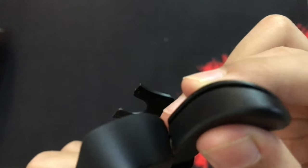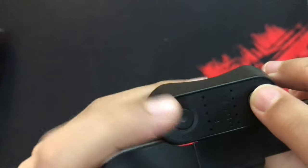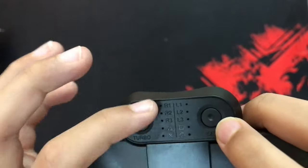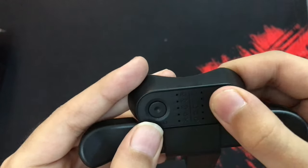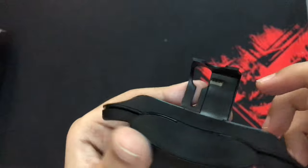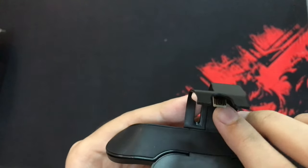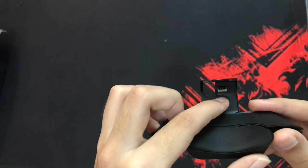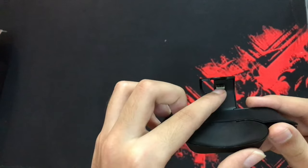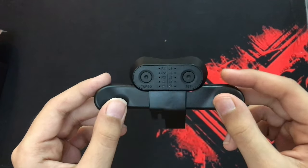The buttons are quite clicky, and these buttons you can use to set the function. You can plug this into your PlayStation controller — next to your headphone jack there's a slot you can plug it into. I'll put this on my controller and I'll be back.